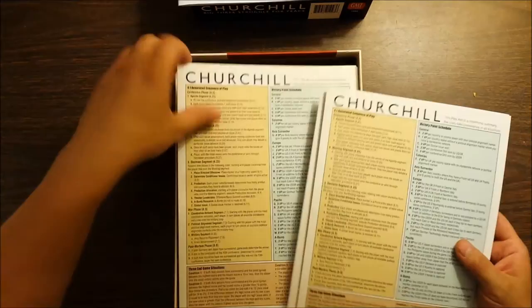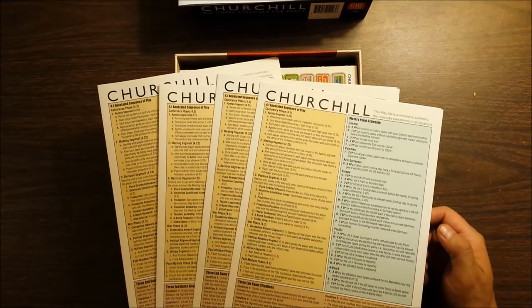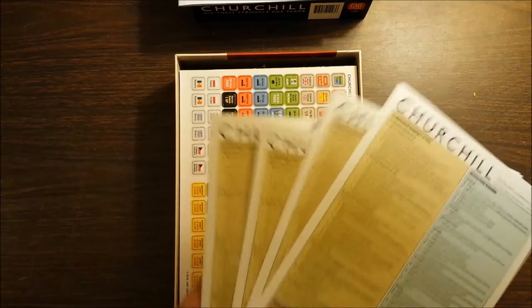We have four of these player aid cards. I'm not entirely sure why we have four since it's a three player game, but here you have the sequence of play, the victory point schedule — which is relatively complicated, probably the most complicated part of the game — and you have bots for Roosevelt, Churchill, and Stalin on the back. So you can play this with one, two, or three people. I'm gonna go out on a limb and say it's probably best with three.